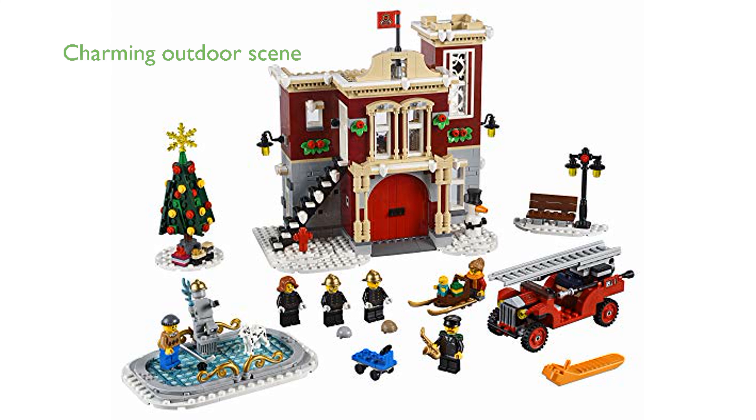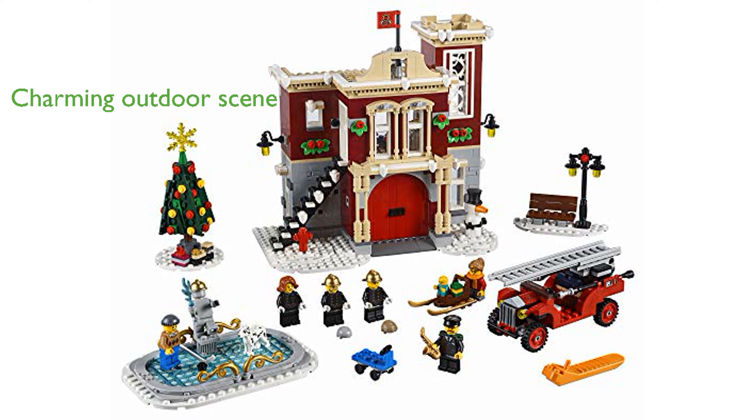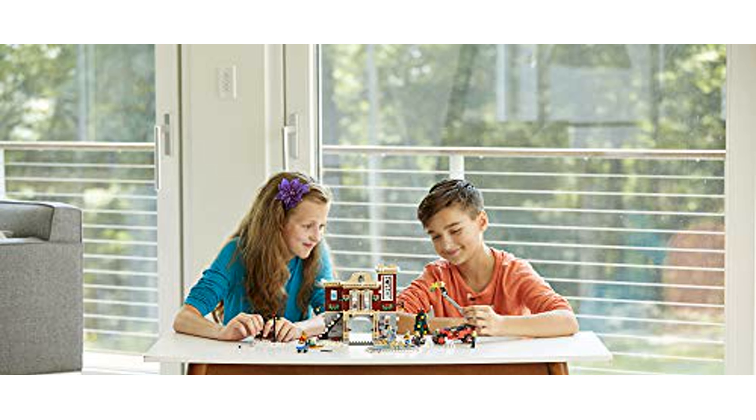Outside the fire station, you will find an ice rink, a decorative firefighter statue, a Christmas tree with ornaments, and a charming sleigh, making it a perfect holiday scene.